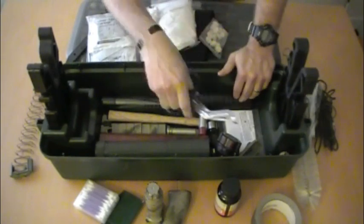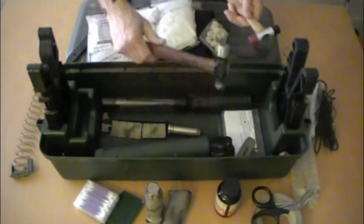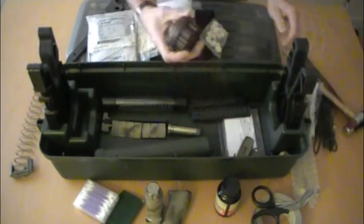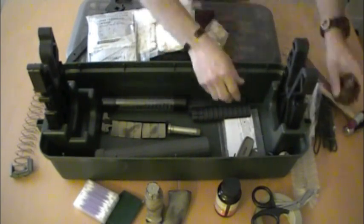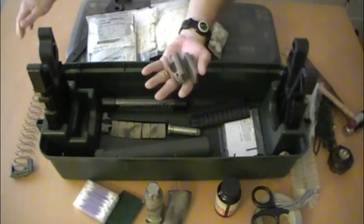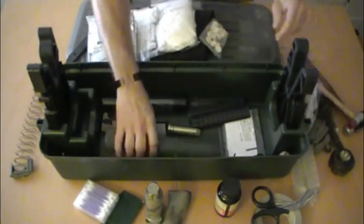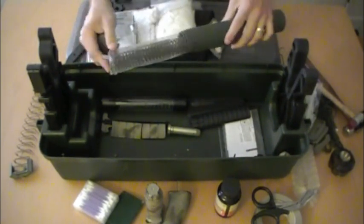There are rescue shears and a couple of hammers — a ball-peen hammer — just to make repairs to your weapon. Some spare batteries, Surefire 123 batteries. Some various magazine parts for Magpul P-Mags. These are spare action springs — always good to have some of those around.